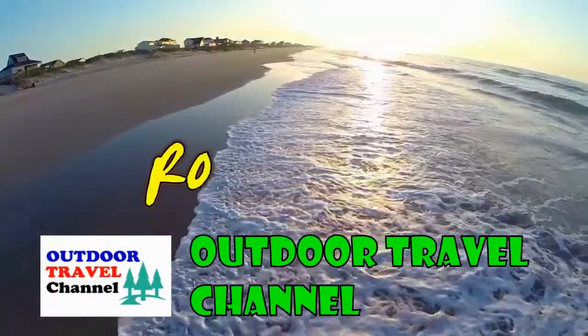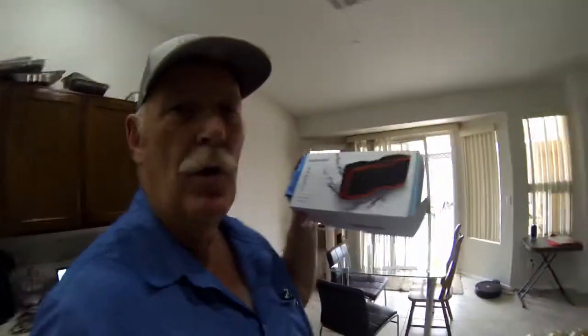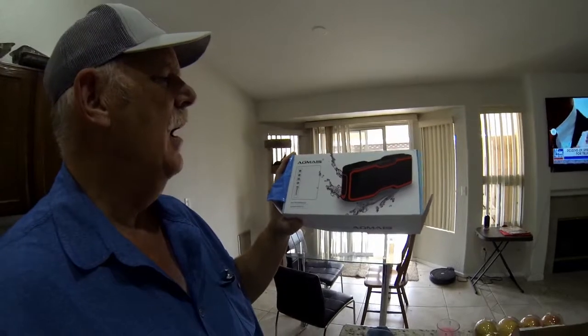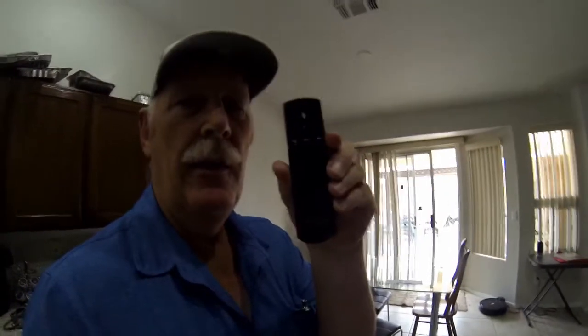Welcome to Outdoor Travel Channel with Robin Shuri. Hi guys, today I want to talk to you about two products: one is an outdoor Bluetooth speaker called the Amaze — I'll put a link in the description of this video — and also the new Alexa remote, which is this right here.